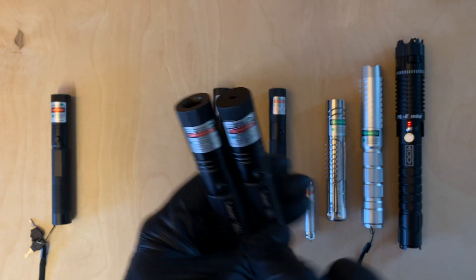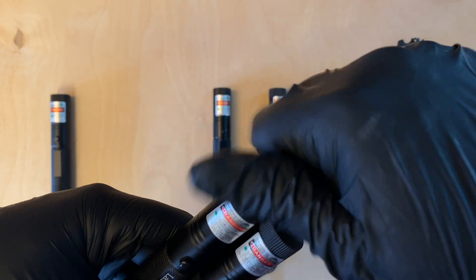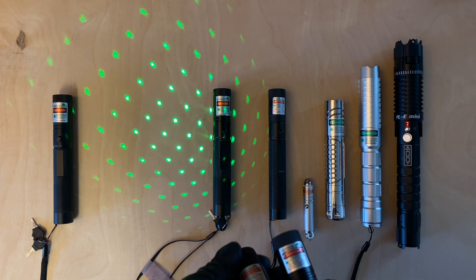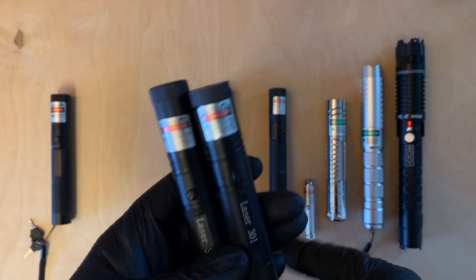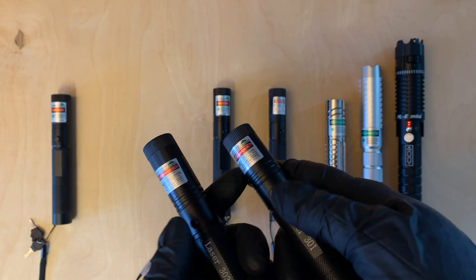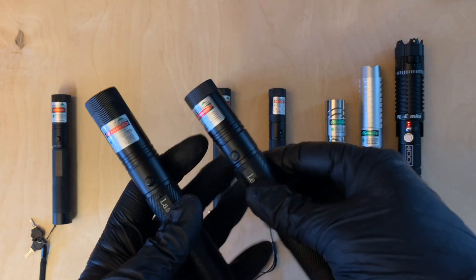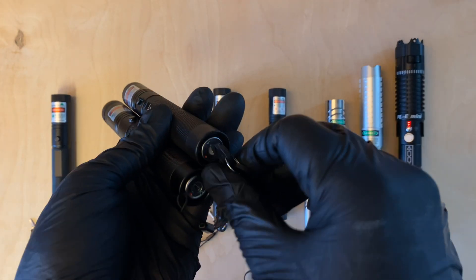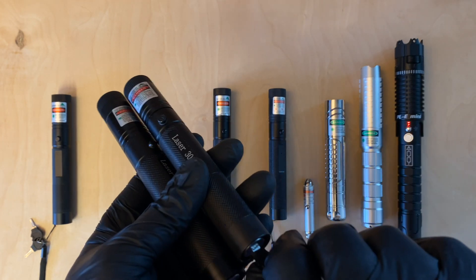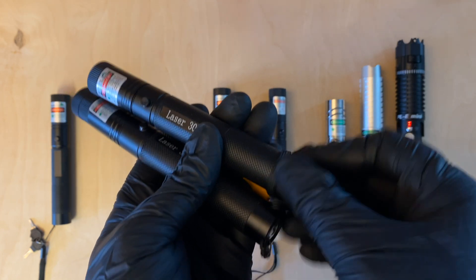The main difference between the 301 and 303 is that the 303 comes with a star cap that screws onto the front — turning it gives a kaleidoscope effect, which is pretty cool. Both lasers have a focusing ring and a side switch that must be depressed to activate the laser, and both have a key safety switch that prevents activation when turned off.